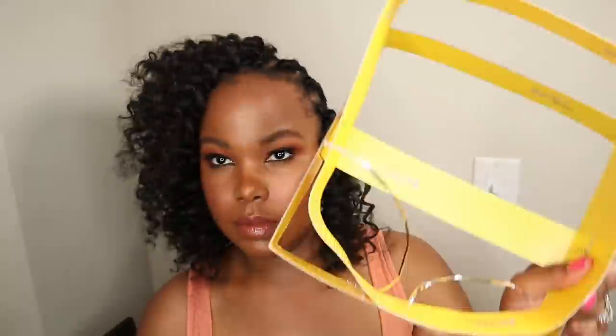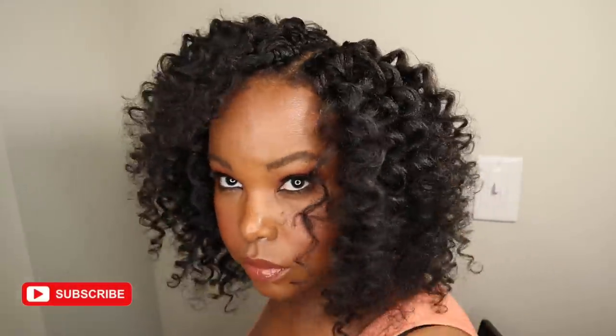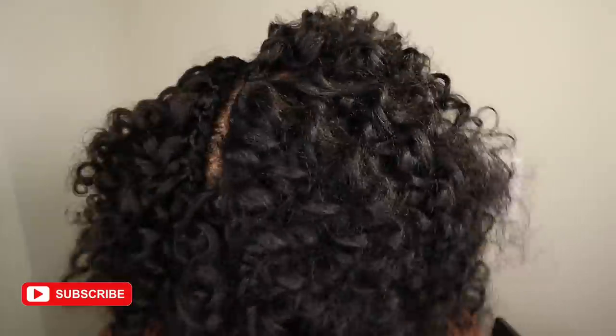Well that's one pack folks — as you can see it gets you pretty far. Jumping ahead, I continued until I filled in my entire head.